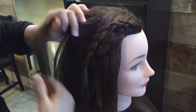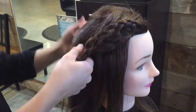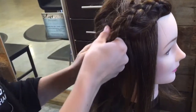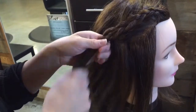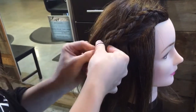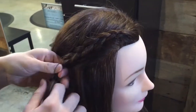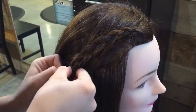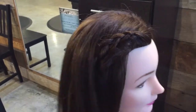Now we're going to be pulling back a section of the hair from the back, holding onto our braid, and grabbing a little bit of hair from that section with an elastic and tying these together. This is going to hide the elastic once you pull the hair back over that braid and give her a nice polished look. Then you'll pull the hair back over and you don't even know it's there.